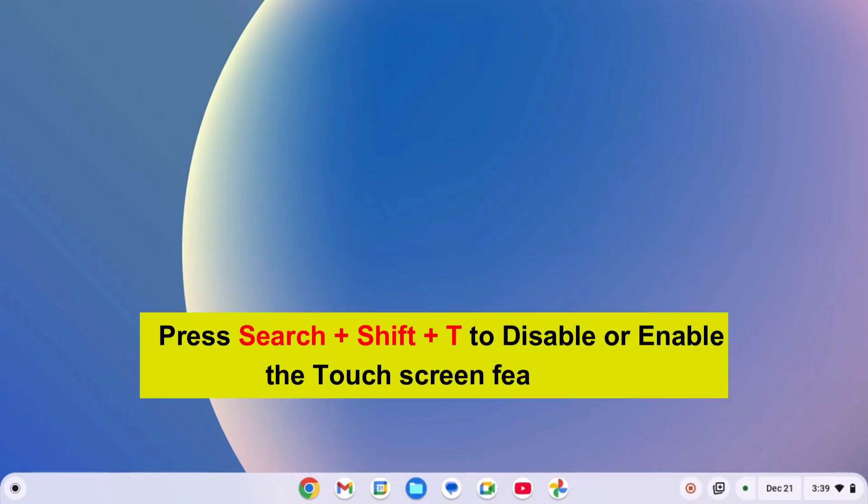After that, press Search+Shift+T to disable and enable the touch screen feature.